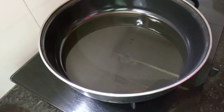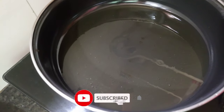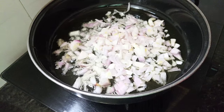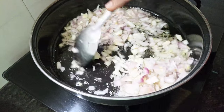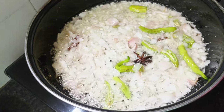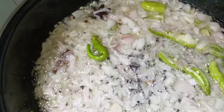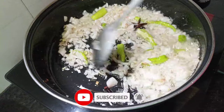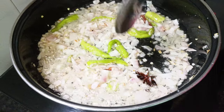Put the oil in the oven. Put it in the bowl. This is a good flavor to make. Let's add some oil.